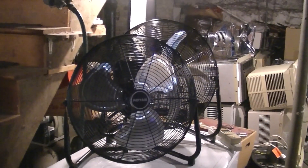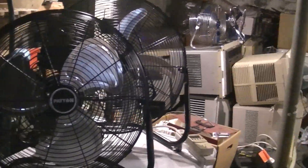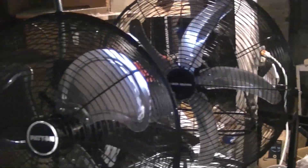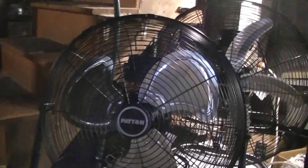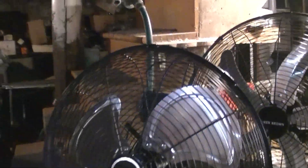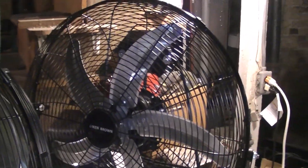I want to compare the new Patton 18-inch high-velocity fan to the Ken Brown 20-inch high-velocity fan. These are both recent purchases and I know that you can still get the Patton even today, but I don't know if you can still get the five-bladed Ken Brown or not.